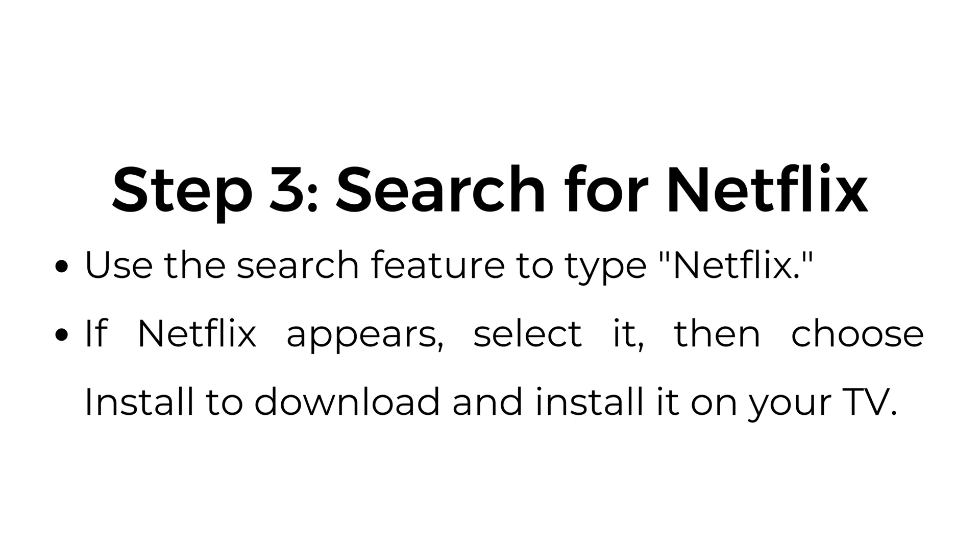Step number three: search for Netflix. Use the search feature to type Netflix. If Netflix appears, select it, then choose Install to download and install it on your TV.